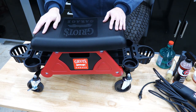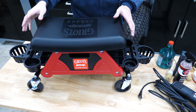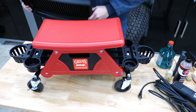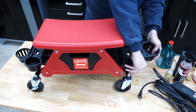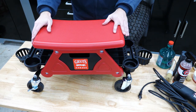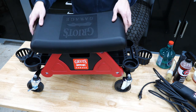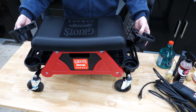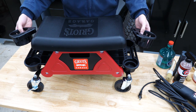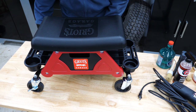The first thing I want to cover is the different variants of this. The base model without the seat cushion and without the bottle holders is $80. The cushion is another $20 add-on, and the bottle holders on the end are another $10 add-on. So the whole model with everything is $110.